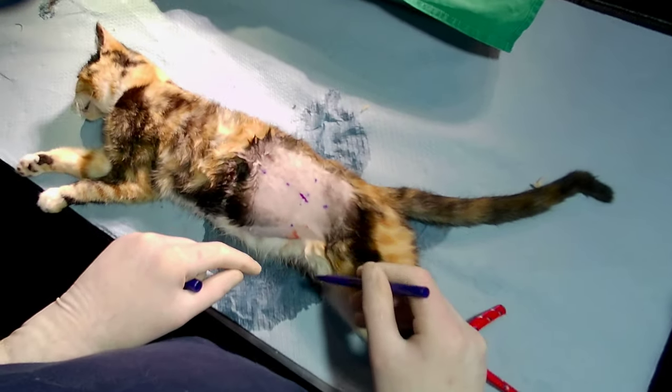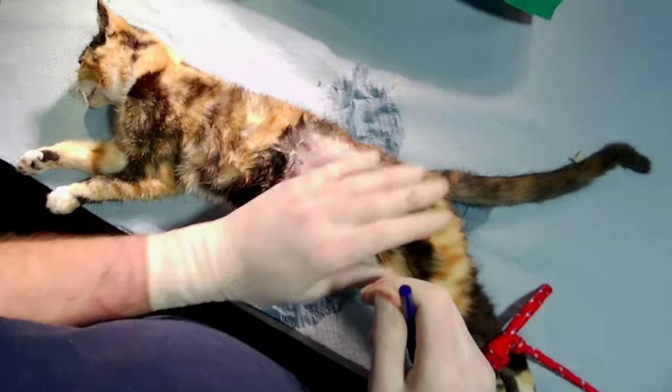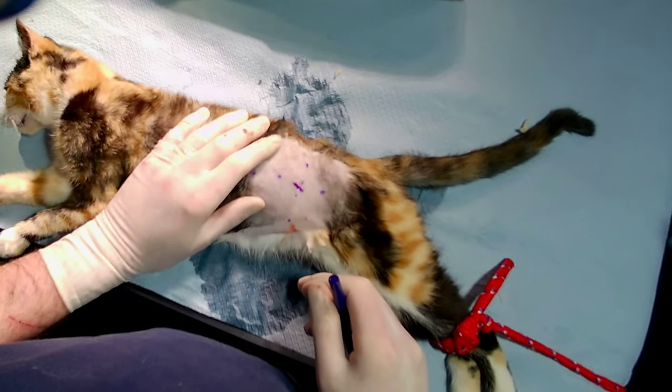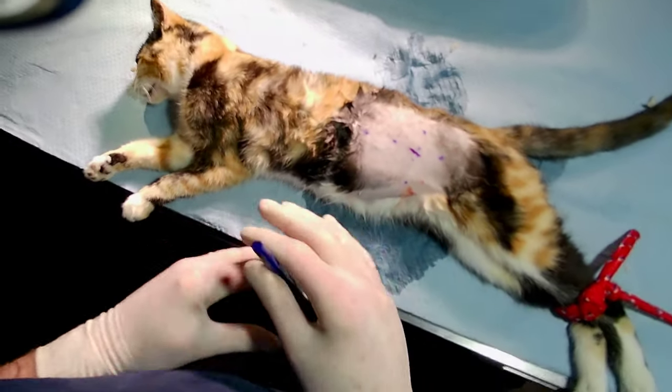The other thing to make sure of is that you don't move the skin while making the incision, because you'll move your marker off the intended site. Don't shift the skin around like this — hold it stable while you incise, otherwise your marker is going to go offline.